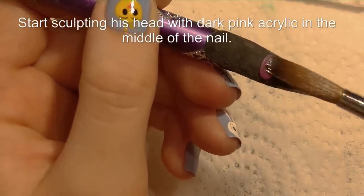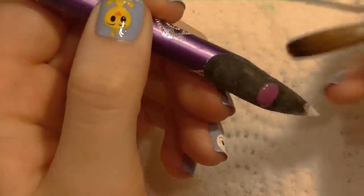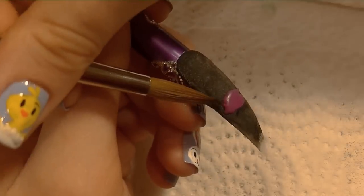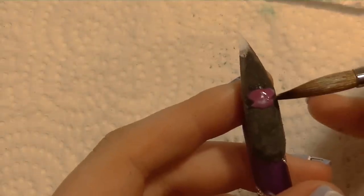Now I'm going to start sculpting and I'm going to be using a dark pink, almost sort of purple-y color — like a berry color. I'm going to start at the top of his head, and as you can see I pushed my brush in to create those little flicks of fur that he has. So this is the very top of his head.